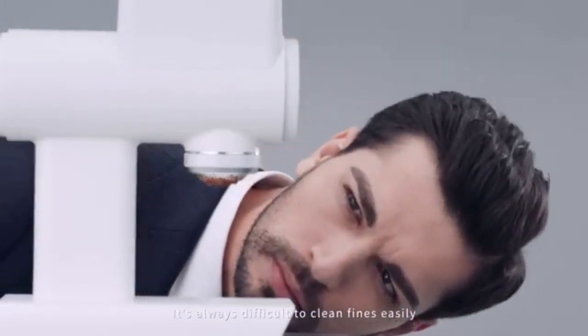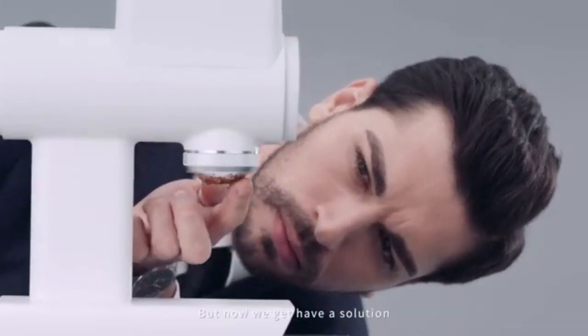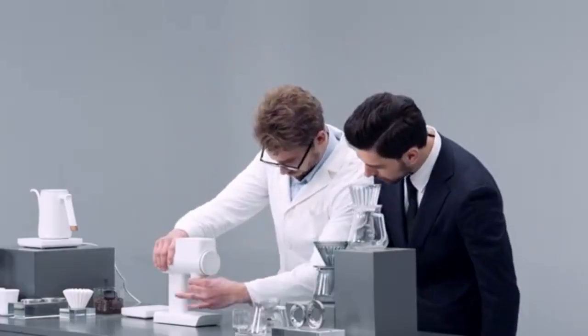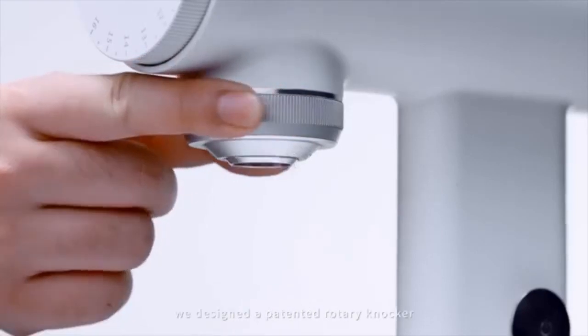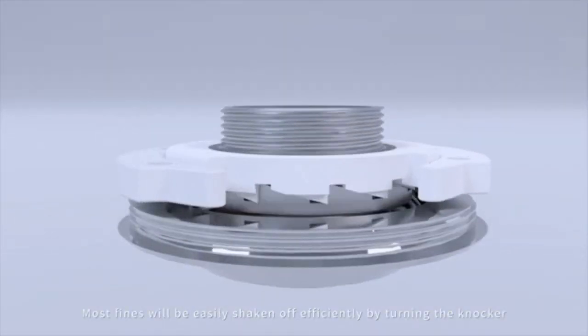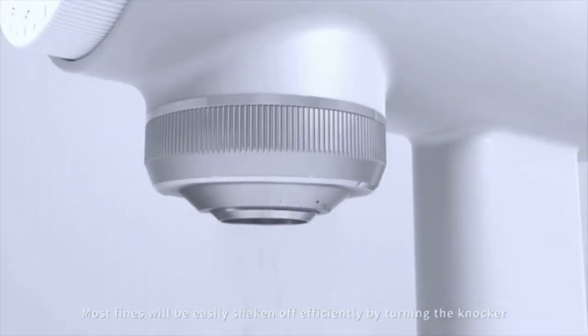It's always difficult to clean fines easily, but now we have a solution. To clean the fines, we designed a patented rotary knocker. Most fines will be easily shaken off efficiently by turning the knocker.